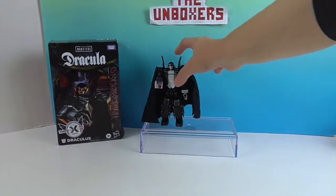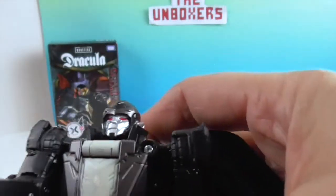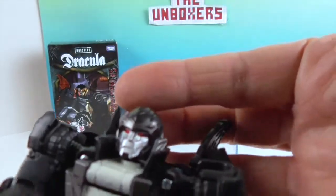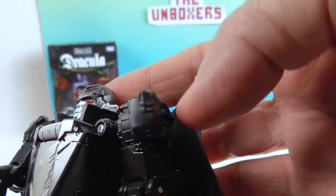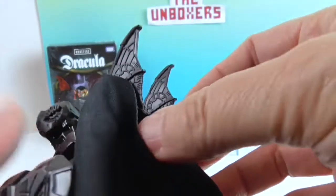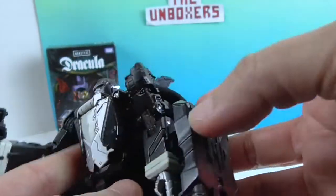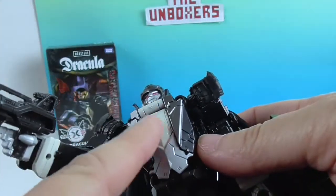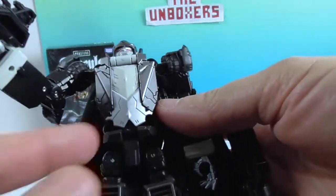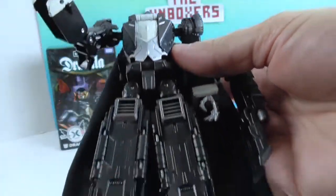We're going to take a look at him and then transform him into the bat form. So, there's the Transformer facial sculpt of Dracula. He has really cool wings on the back here, and these already move — this must be part of the transforming mechanism. Look at his suit coat worked in here — it's got the tuxedo look.